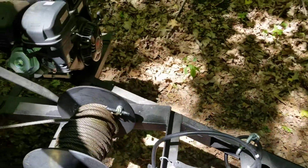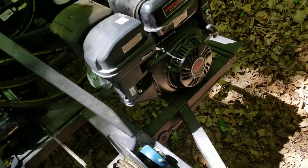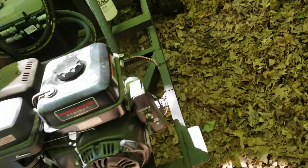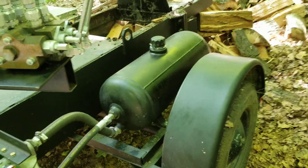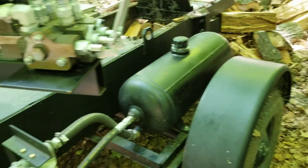This is just a Harbor Freight 13 horsepower engine I believe. It's a 13-gallon-per-minute pump and I think I can almost fit 20 gallons of oil in this.